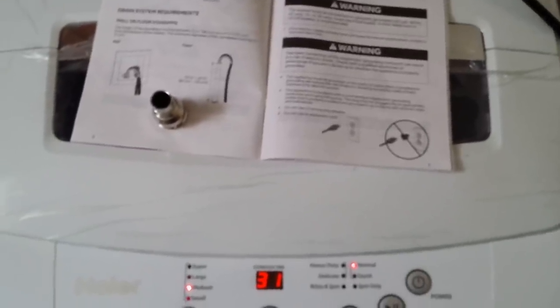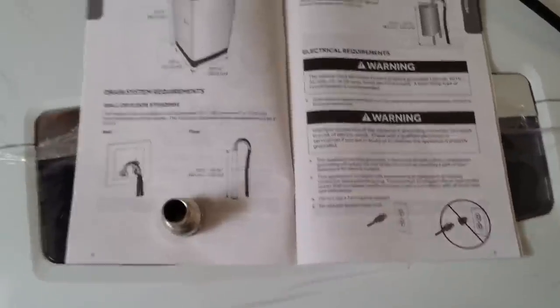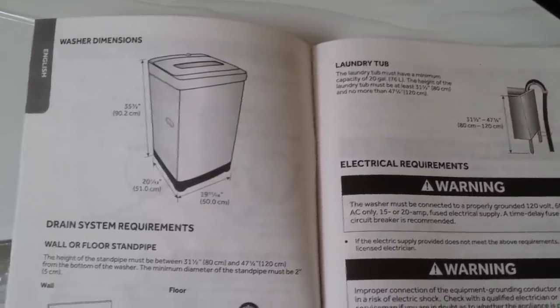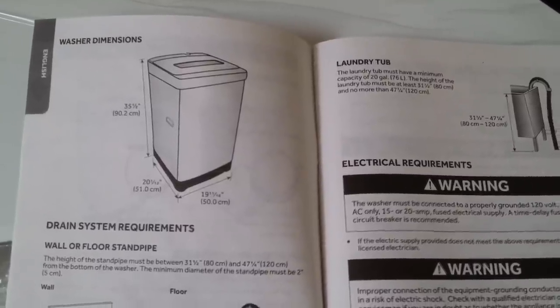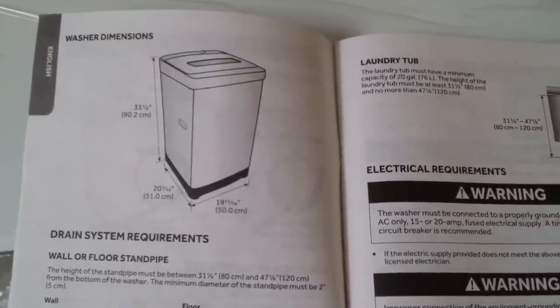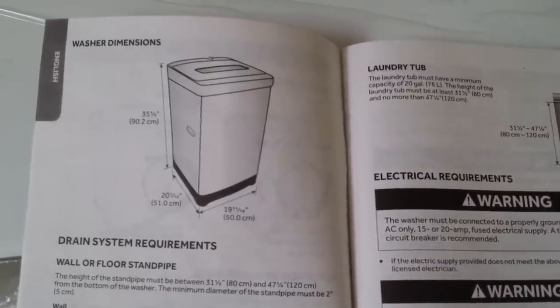I have a small kitchen in Manhattan. When the FedEx guys delivered this to me, the elevator wasn't working so they brought it all the way to my door. It's not that heavy, but if you want to move it around it may be a little troublesome because it doesn't come with wheels. However, you can buy those wheels separately from the website or third-party retailers.